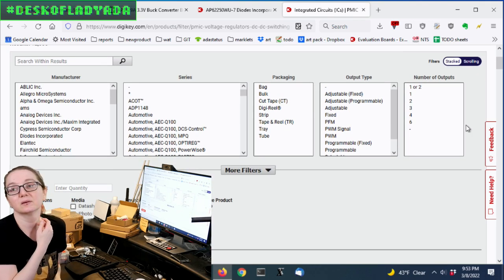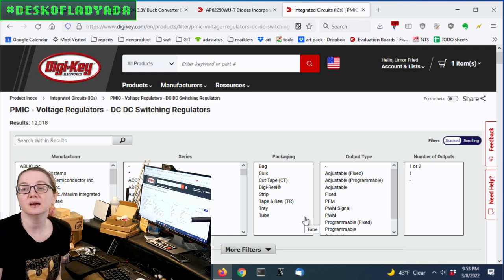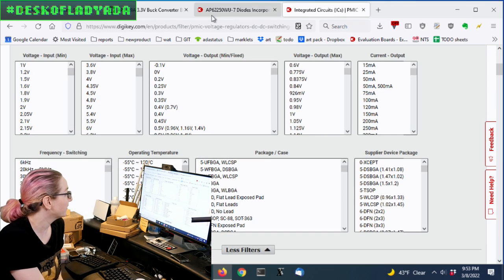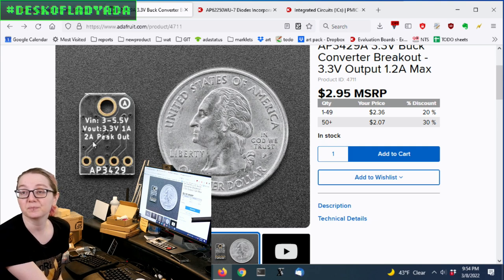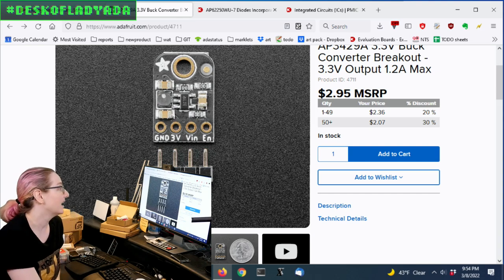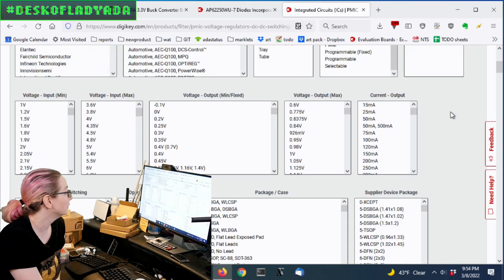The reason I didn't filter on number of outputs is because there are actually a couple with one or two outputs, plus a dash entry, and I didn't want to miss good options. The most important thing for this board is that it has a two-amp peak switch inside — you don't need an external MOSFET, it's got the switch and both switching FETs inside, with a two-amp limit. So let's make sure we get something close to two amps.